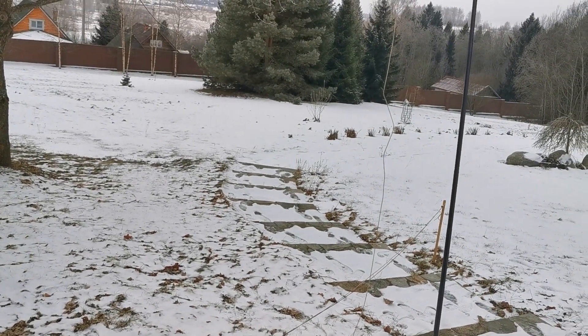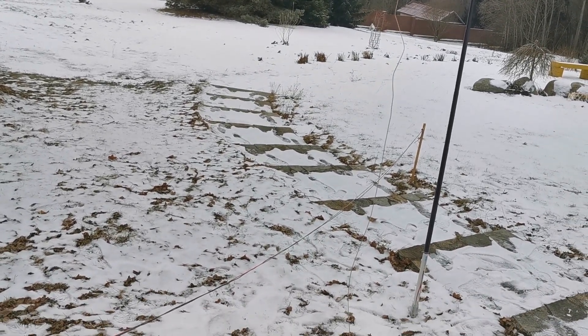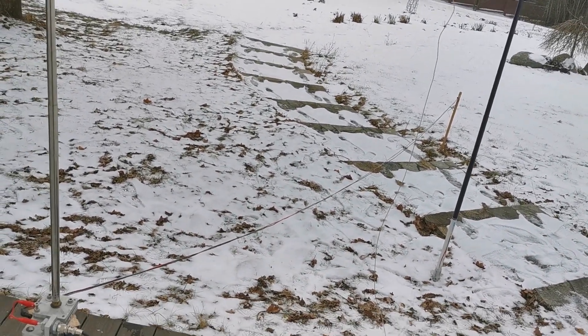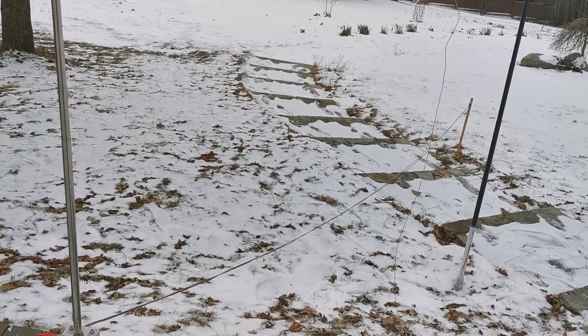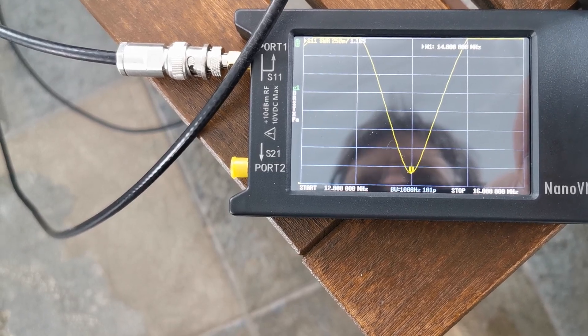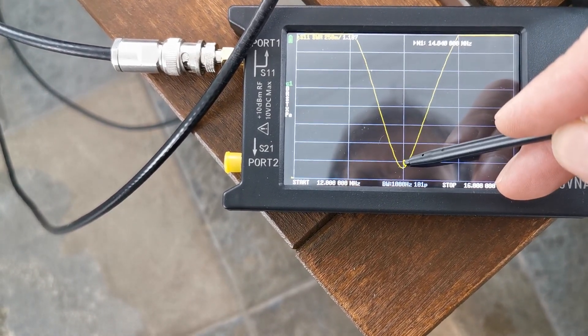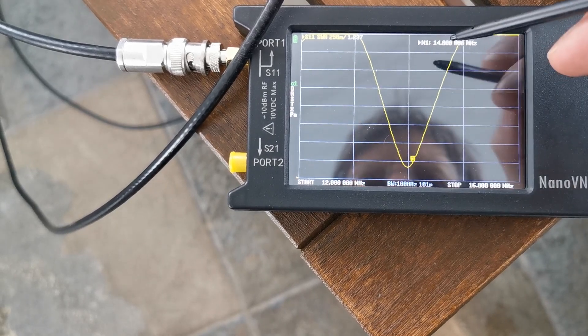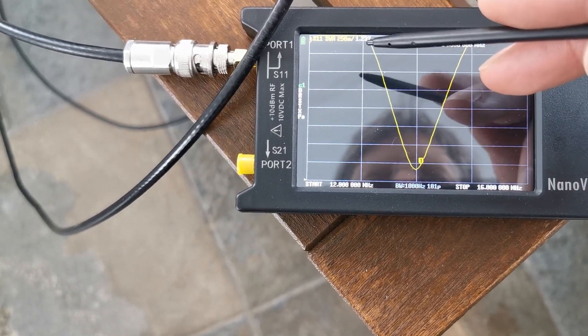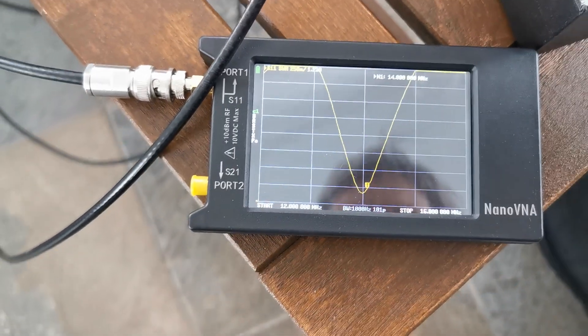I will continue later because conditions are quite bad now. I'll let this setup sit and take a break. Back now: I have 1.16 SWR at 14 MHz. I'm on 14.080 MHz, so I have 1.2 SWR with the dipole.